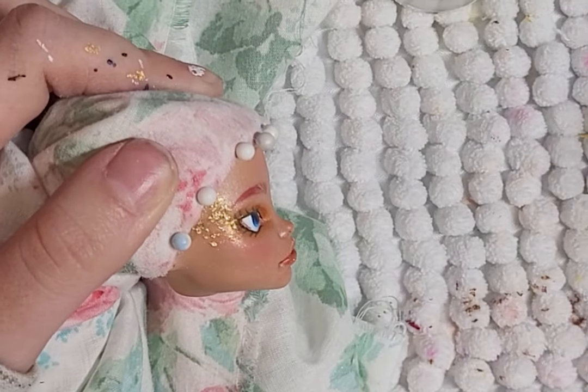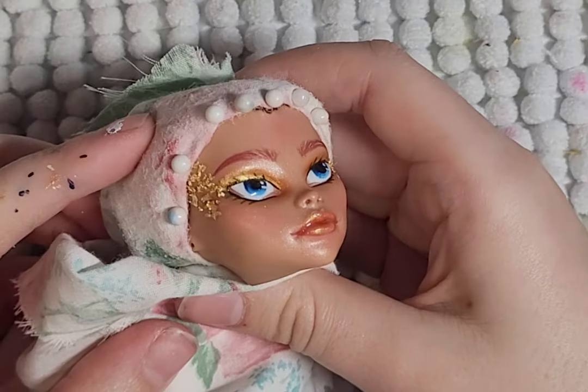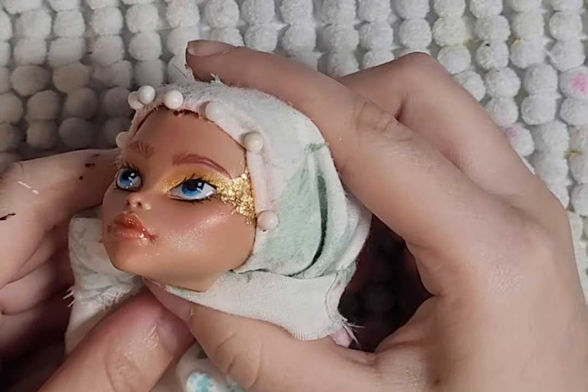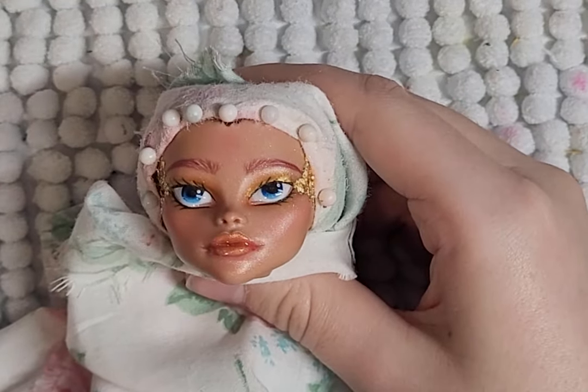It's just a really bad face up all around. Well, I don't like it personally. You guys might like it, but I'm still probably going to end up changing it.